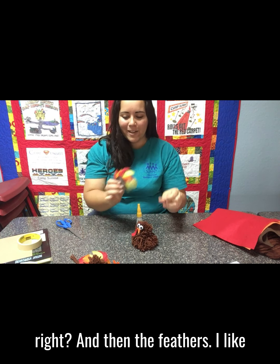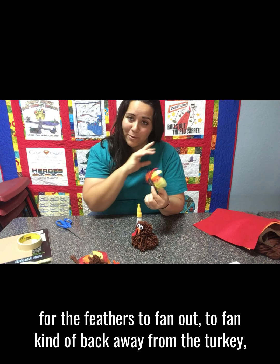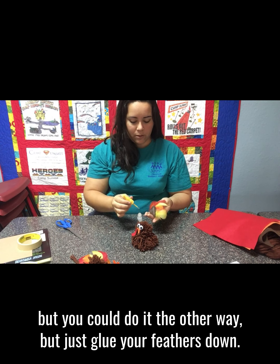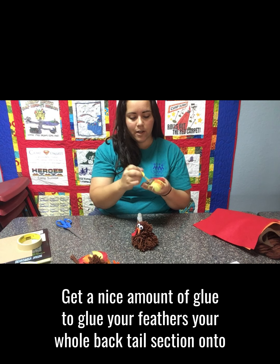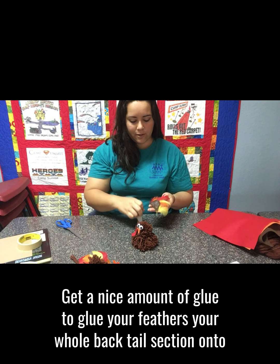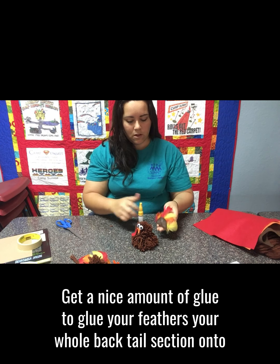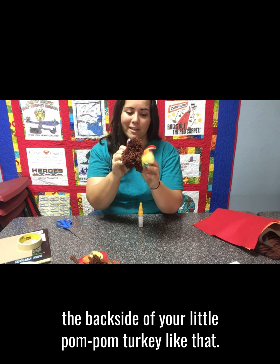For the feathers, I like them to fan out and fan back away from the turkey, but you could do it the other way. Just glue your feathers down — get a nice amount of glue — and glue your whole back tail section onto the back side of your little pom-pom turkey.